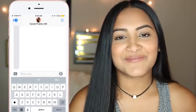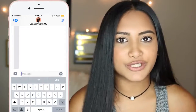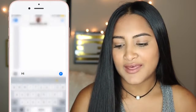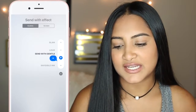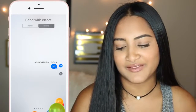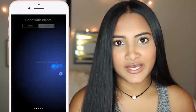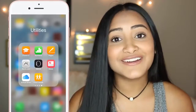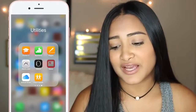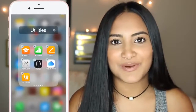The update to Messages is probably one of the biggest updates. If you want to send a text, hold down the blue arrow and you can send it with invisible ink, gently, loud, or with a slam. You can also click screen effects and send balloons — so if you're saying happy birthday you can send balloons with it — or confetti and lasers, which is my favorite. Also, you can finally delete those stock apps that you've never touched, like News, which frees up space on your phone.